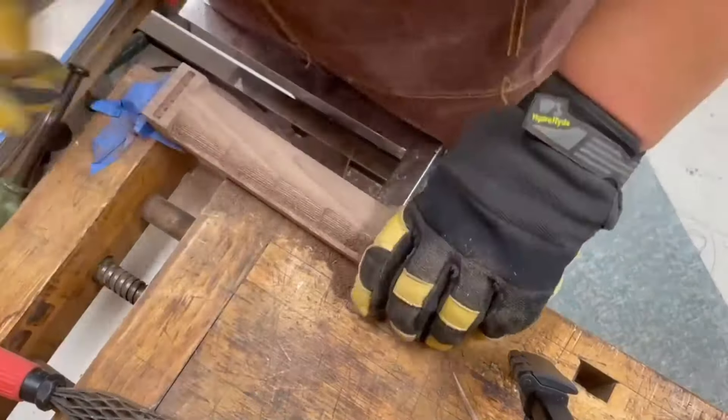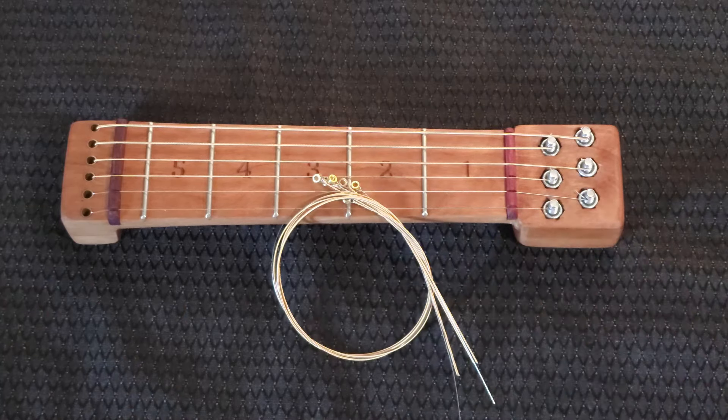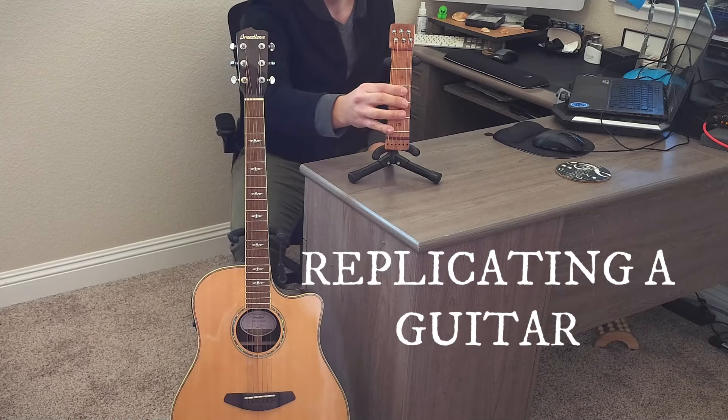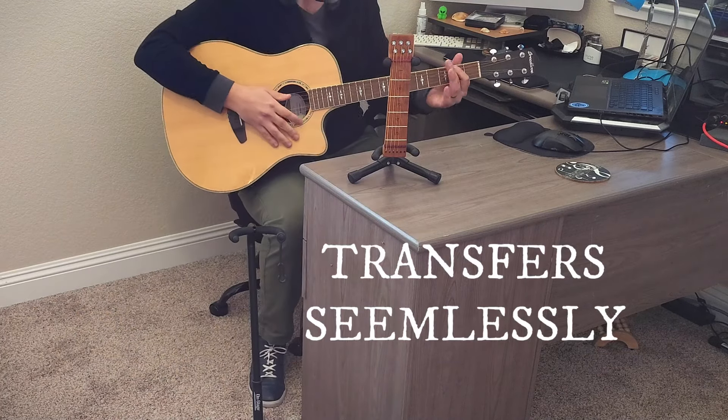Designed with a guitar maker, it is durably built from real wood and uses actual guitar strings, replicating a standard acoustic guitar so practice can transfer to your playing seamlessly.